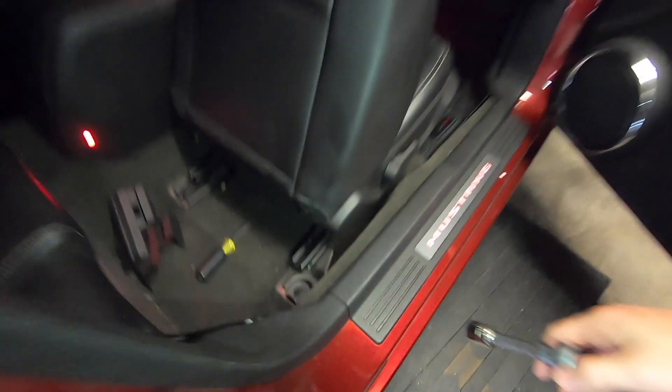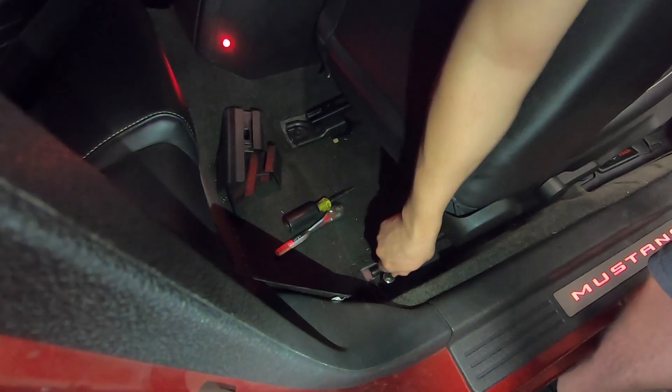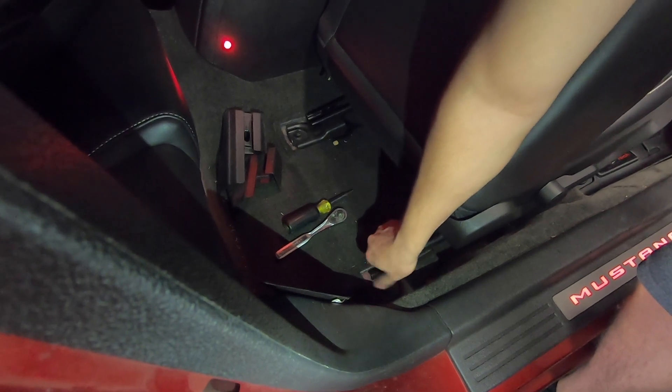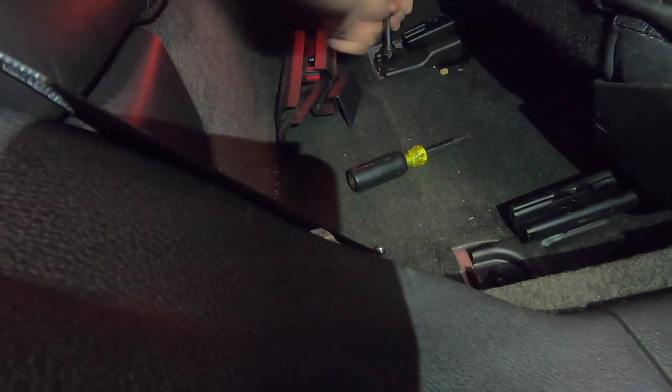Go ahead and start with the 16mm socket. You're going to tackle these bolts right here. Take this out and tackle the other side. This one wasn't so bad — not as bad as the other side.